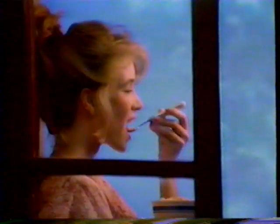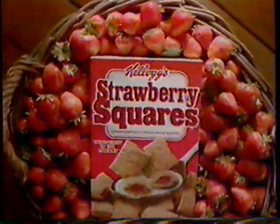I put them on top, they're already in there. Strawberry in the middle, Kellogg's Strawberry Squares. There's strawberry in the middle, Kellogg's Strawberry Squares.